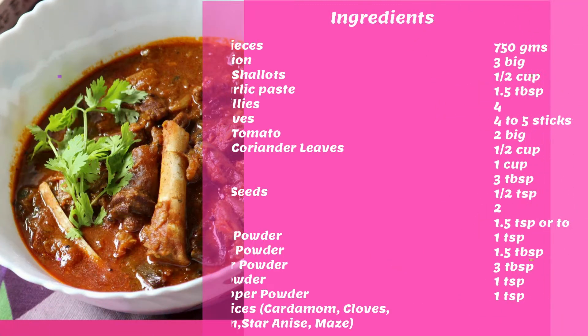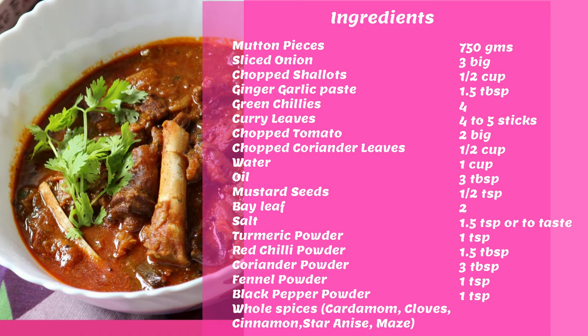To make this mutton curry you would need the following ingredients. I have also listed the same in the description box below this video.